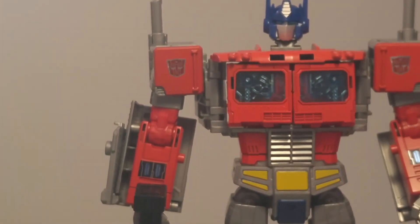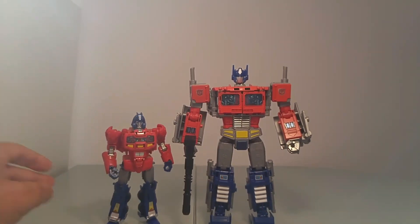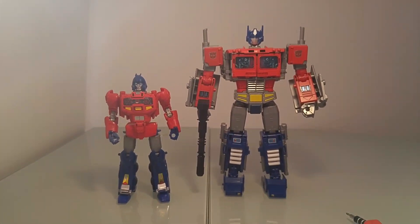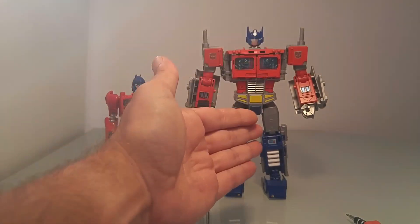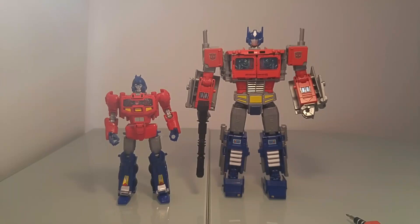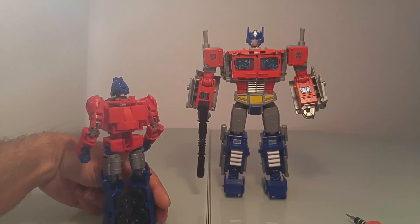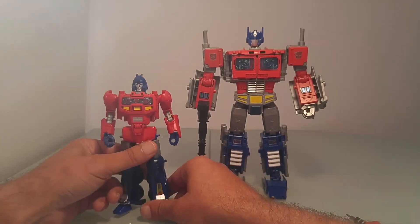Grâce à cette opération, vous avez à présent deux figurines : Orion Pax et Optimus — le top pour un display. Bien entendu, pour ceux qui souhaitent réaliser cette manipulation, ce n'est pas nécessaire. Mais moi personnellement, j'avais envie d'avoir les deux figurines ensemble. Orion Pax étant une figurine très rare à trouver dans les gammes — il n'en existe que deux à ma connaissance. Donc pour mon plus grand plaisir, j'ai enfin deux figurines bien distinctes. Vous pouvez voir ce que ça donne avec le backpack — c'est quand même plus sympa que précédemment.